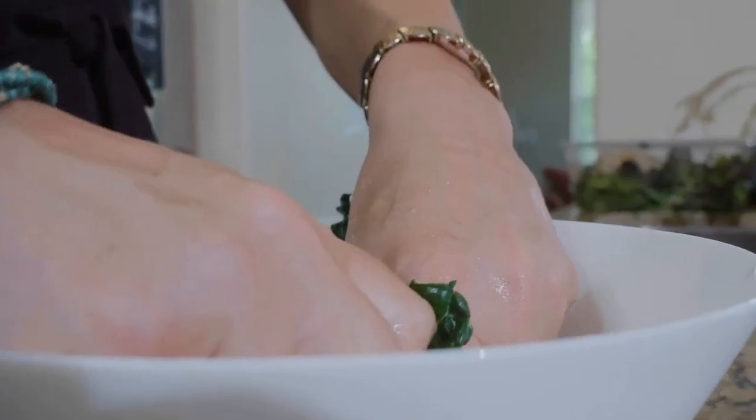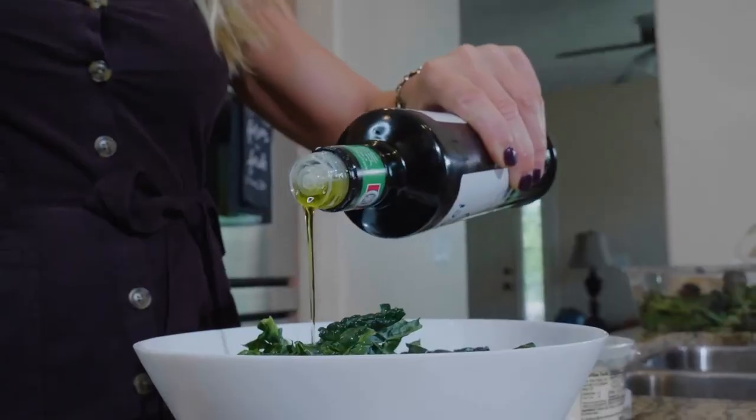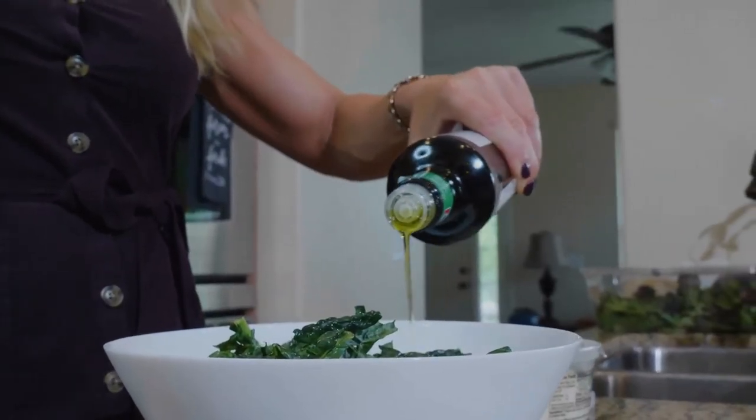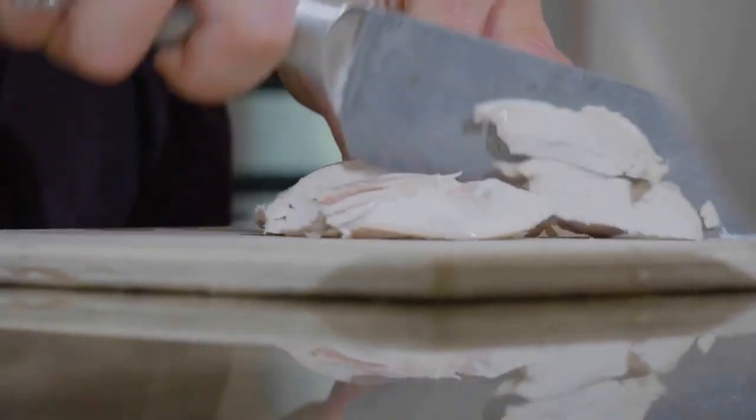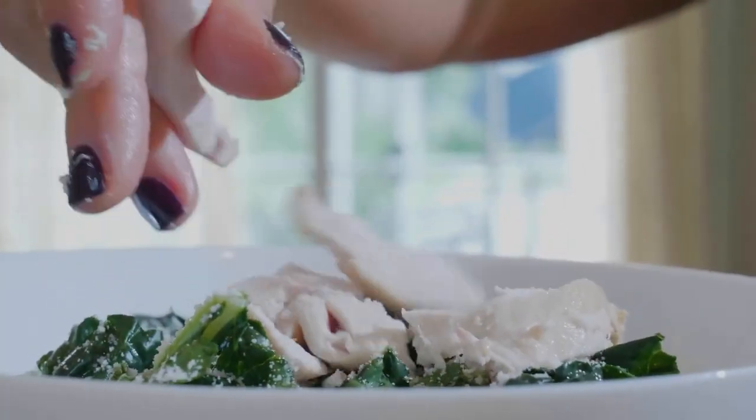Then we're going to throw some olive oil, parmesan, and lemon juice and salt into the bowl with it, stir it all up, add our chicken on top, and you're done. It's so flavorful and it's really really fast.